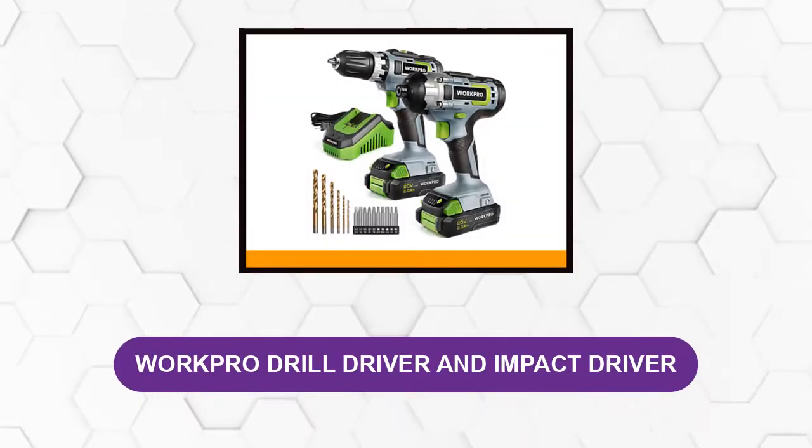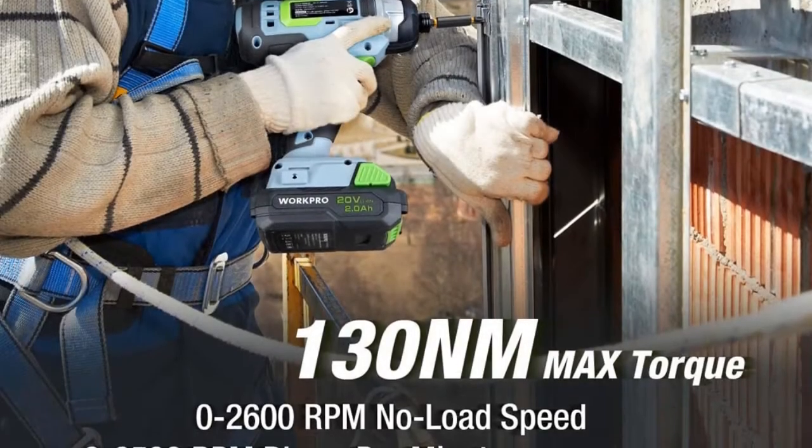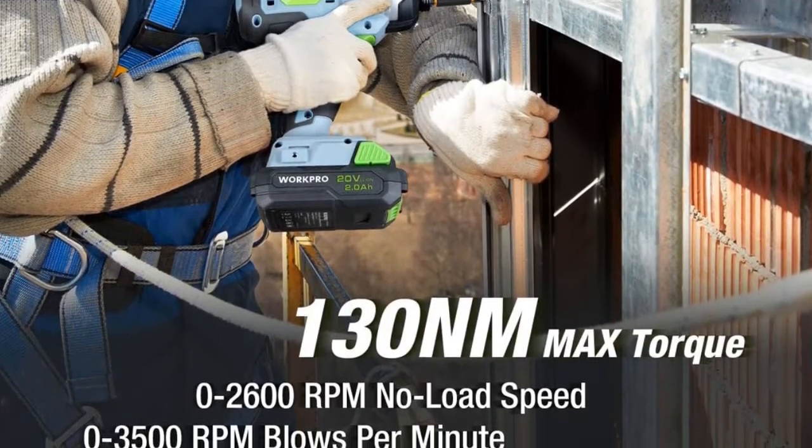The robust and compact lightweight design means the drill impact driver combo kit is built to last and is backed by a three-year protection plan, along with a one-year warranty on this drill set.